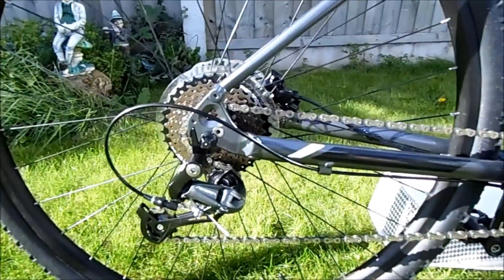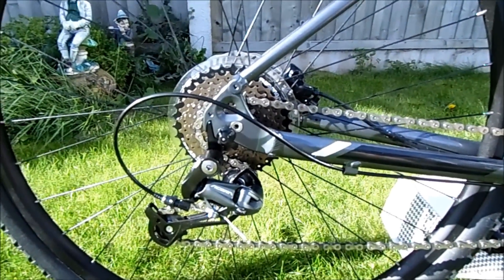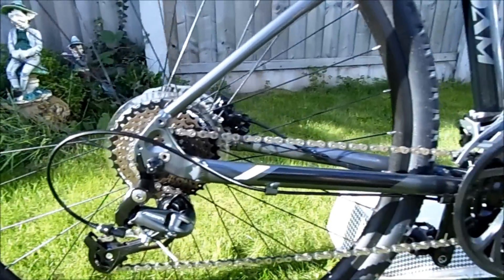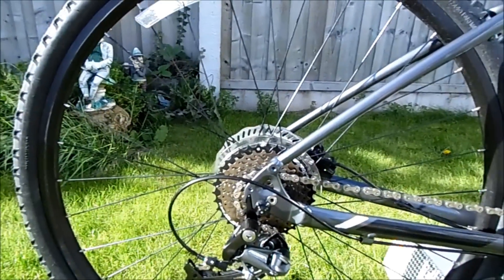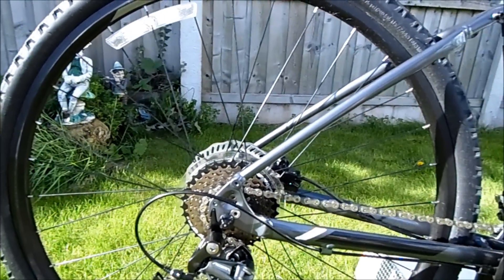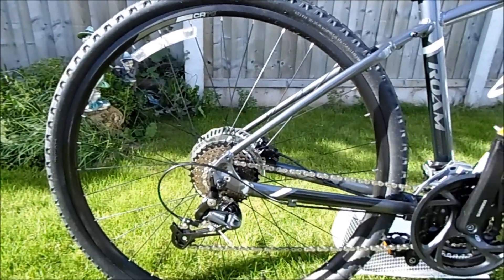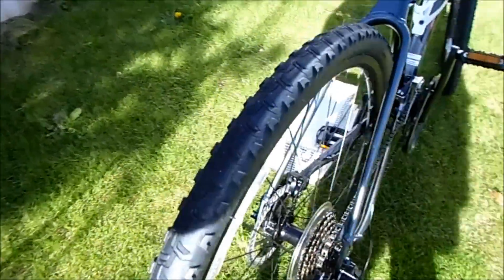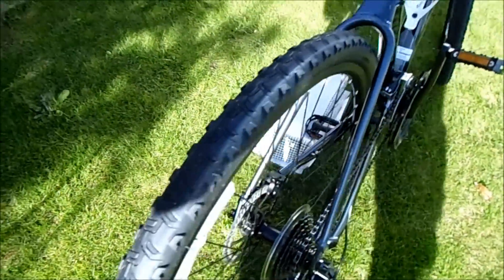It comes with a Shimano Acera groupset, 27 speed I think it is. It comes with 700c wheels and if you can see the tyres there — there's like a slick bit in the middle and you've got the knobblers on the outside, so it's really fast on the road.